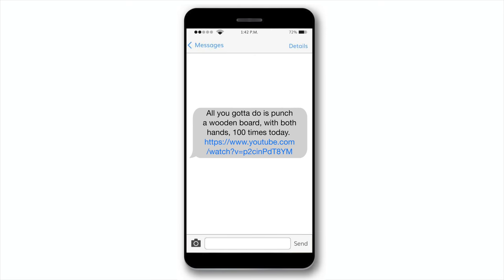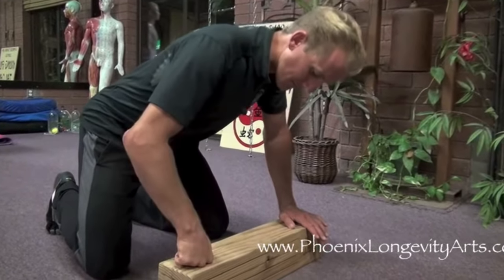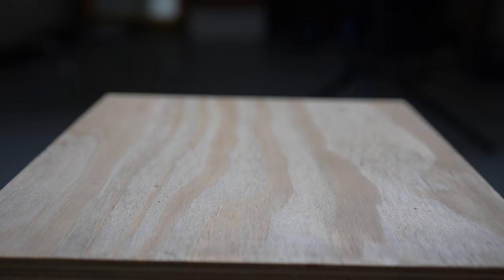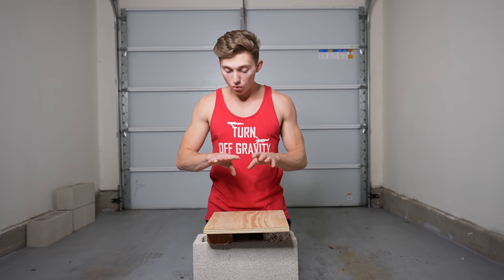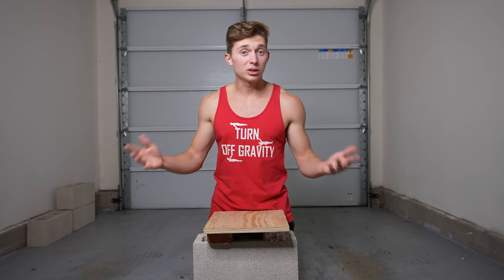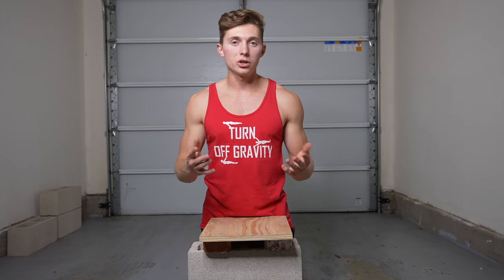Derek texted me the training for day five, and it looked pretty simple — all I had to do was punch a wooden board 100 times on my knuckles. So I set down a wooden board and got to punching. It was going pretty smooth and my hands felt like they were getting tougher, but that was up until it actually broke my skin. I can't show it too close on camera. It doesn't really hurt that bad — seems pretty minor. So we're going to finish up our reps.